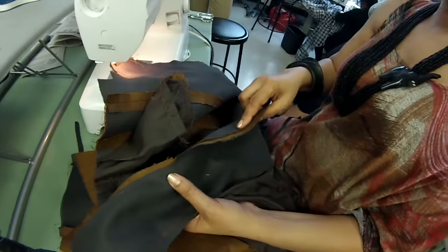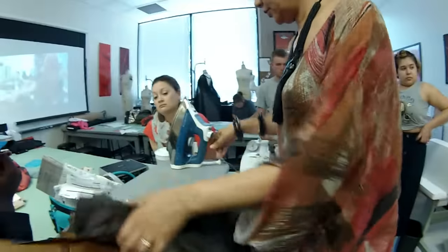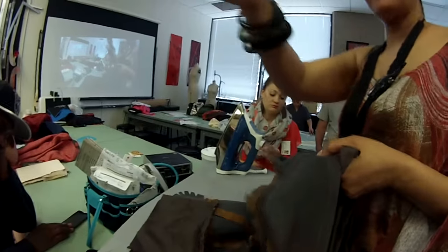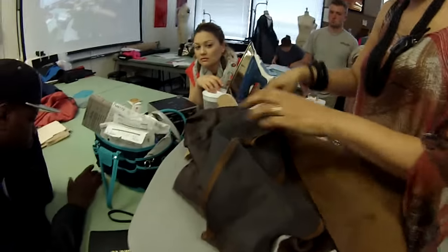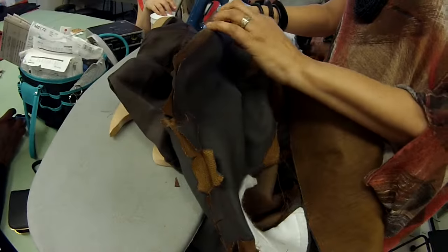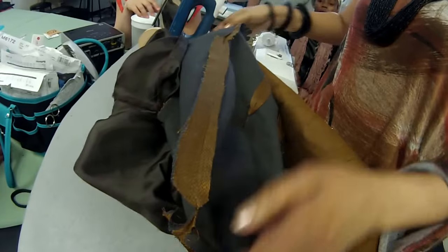Now that's done, I need to — can someone give me the clapper? I need to press all of this open. So now the first thing we're going to do is take this and get every corner. Put that in there like this. Press this open. It's getting ready to become a jacket right before your eyes. Press this open.